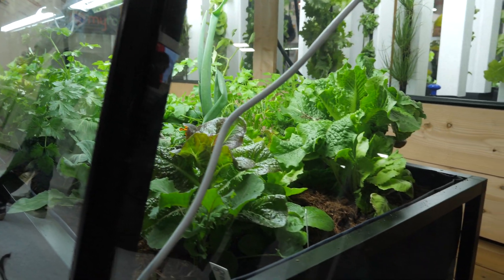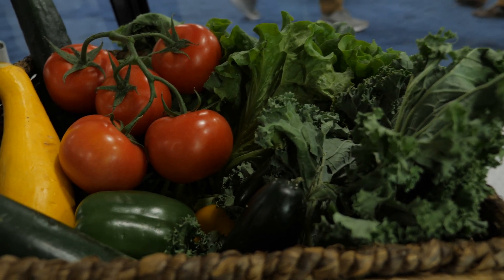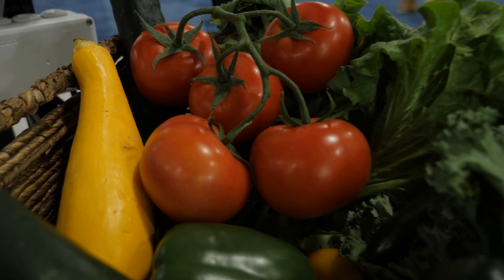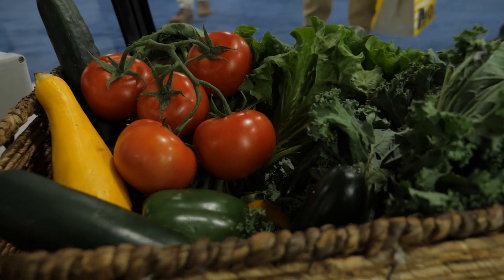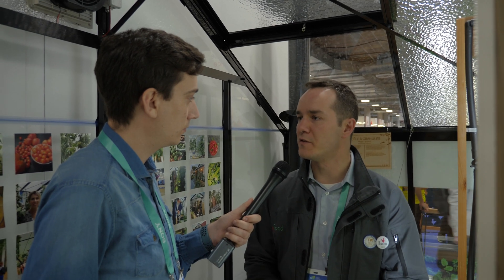How much more efficient is it compared to a traditional same-size greenhouse, in terms of finished crops and energy? You'll be able to be fully autonomous for most of the year for a family of four people within this 22 square meter greenhouse. This is really productive.